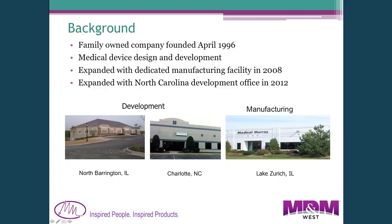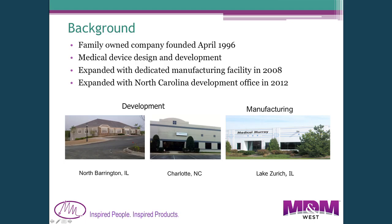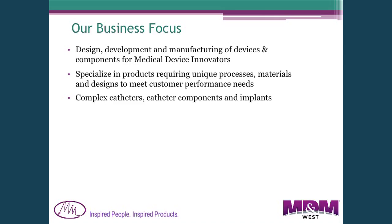Our company is in the Chicago area and we started in April of 1996 between myself and my son Andy, who was at Guidant. We spent about the first ten years developing products — medical devices, primarily disposables — then expanded into manufacturing in 2008 with a separate manufacturing facility located about four miles from our development facility. We just recently expanded our development operation into Charlotte, North Carolina late last year. Our focus has been on designing and developing devices for other companies; we don't make any of our own products.